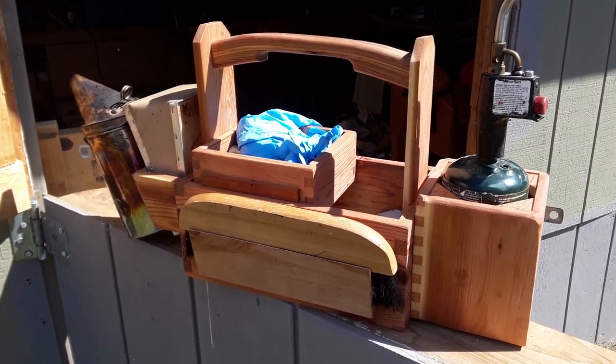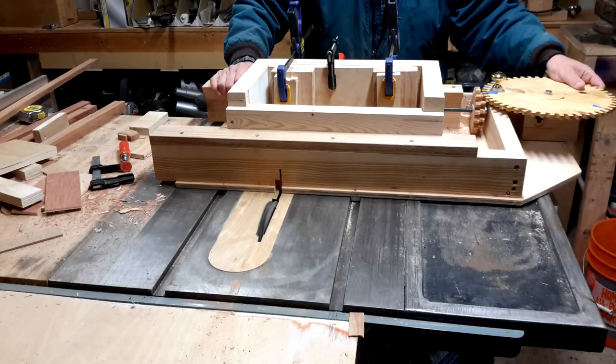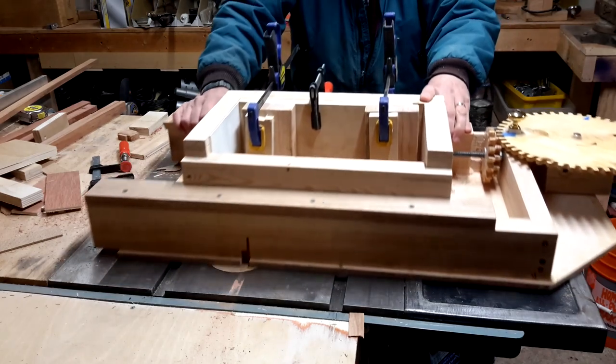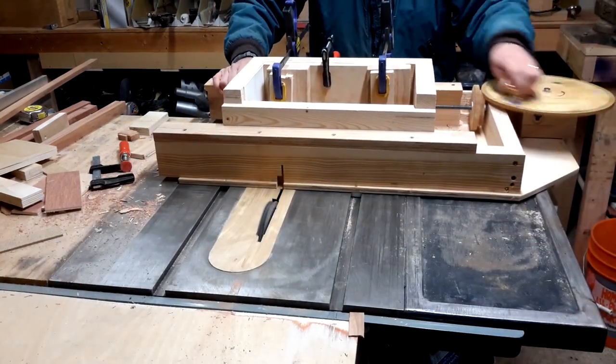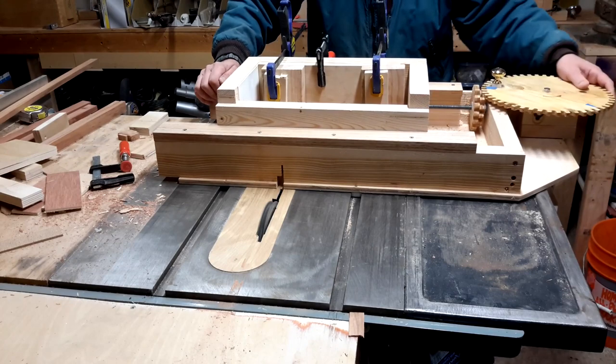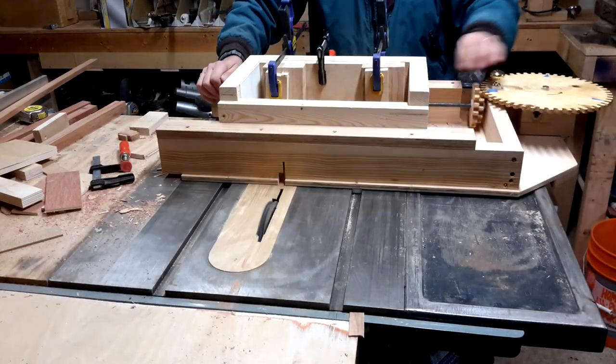Invariably my beekeeping tools are scattered about so it was time to make a special toolbox for them. I've made several jigs for cutting box joints. They're usually quite simple to make but this one by Matthias Wandel is extremely flexible in the sizes of fingers you can make, and you can cut 4 pieces at a time meaning that after only 2 passes you're done.